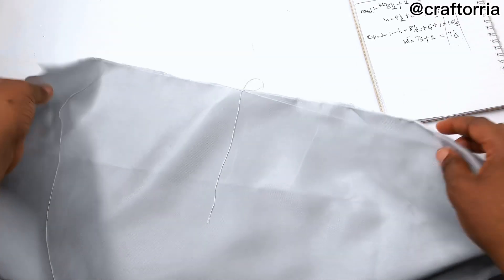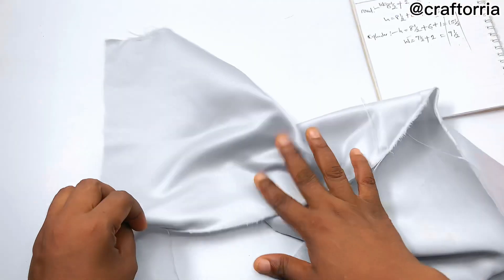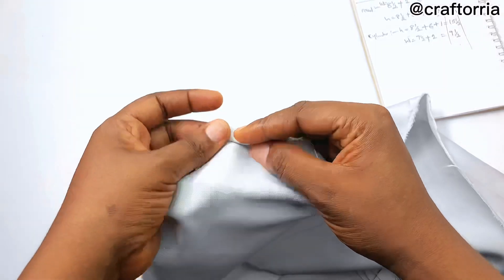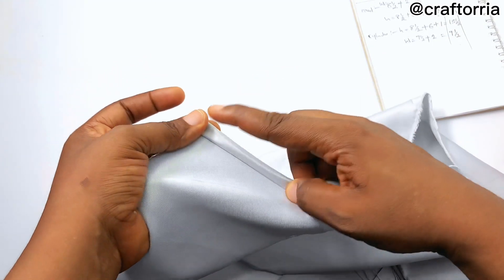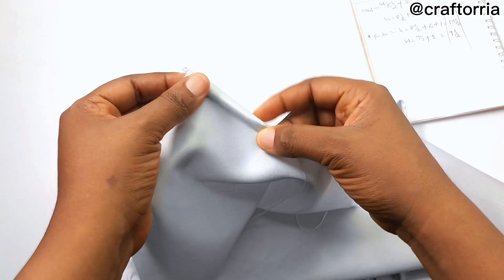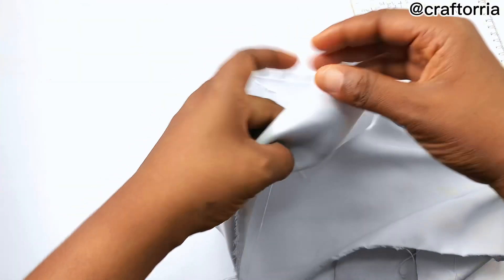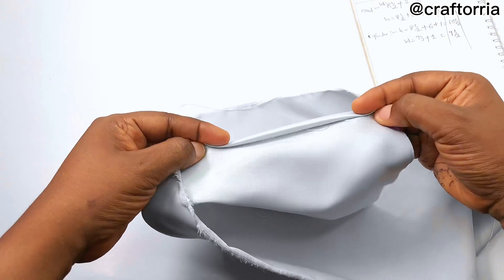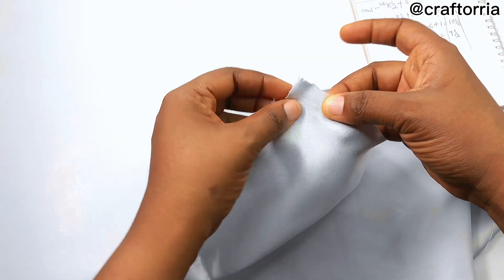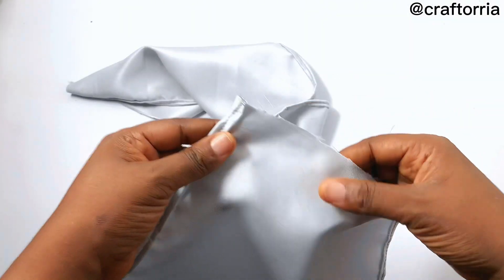This is where the main work is. We're going to fold the right side inside — this is the right side of my fabric and this is the wrong side. I'm going to sew down from this point to the end. If you're using a sewing needle, you start sewing from this point all the way to the end of the fabric. When done, do the same thing on the other side — fold it the same way, making sure you don't fold more than one inch. The folding should not be too wide, just one inch.